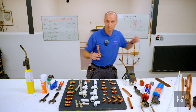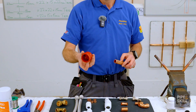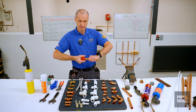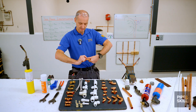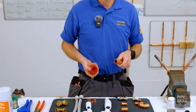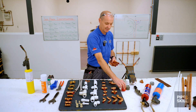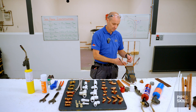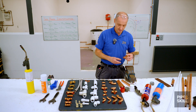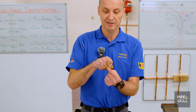The downside with pipe slices is there's no built-in reaming tool, so we use a separate deburring tool. This one has a concave and a convex end - the convex end goes inside the pipe, you turn it around, and it takes the burr off the inside. Then you can run it on the outside to smooth that out as well. So now I've got three pipes ready for my tee piece. Make sure they're cool - use the back of your hand - then set them aside.